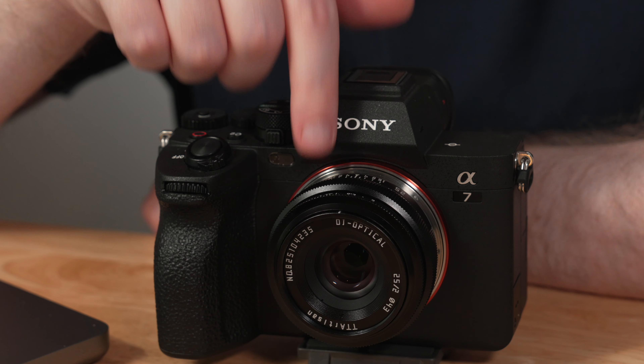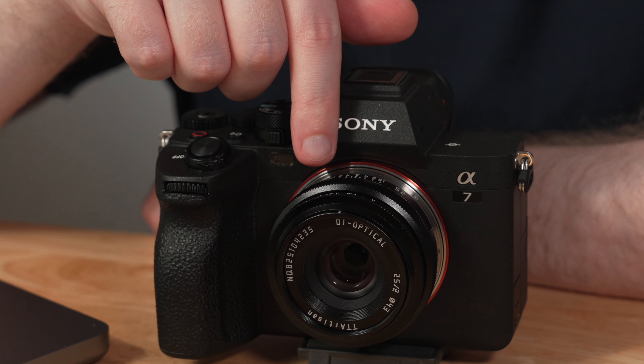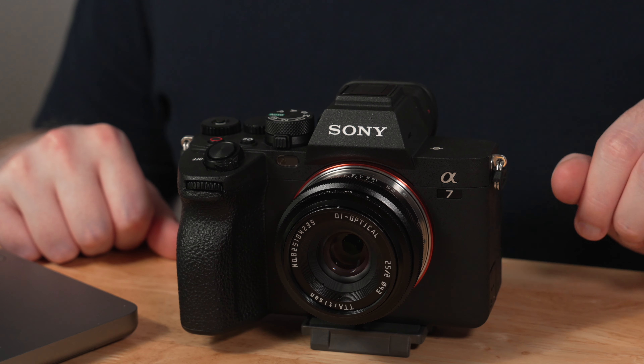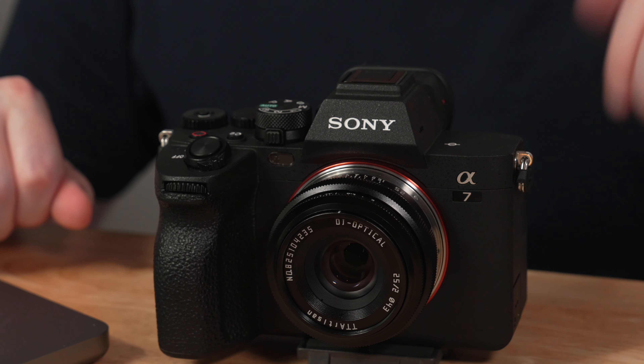For some other quick specs: the lens goes from f2 to f16, uses a 43mm front filter thread, and has seven aperture blades. It also has a very close minimum focusing distance of 9.8 inches, or roughly 0.25 meters, so you can definitely get close to your subject. Overall it comes with a set of manuals and a nice little box.